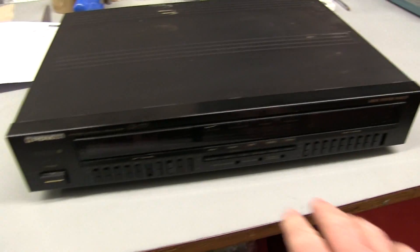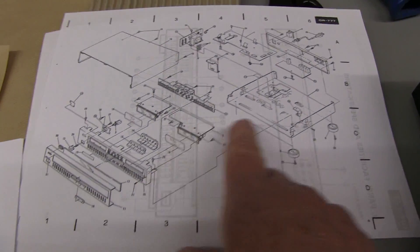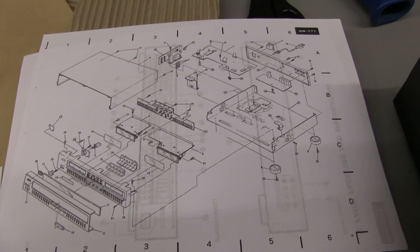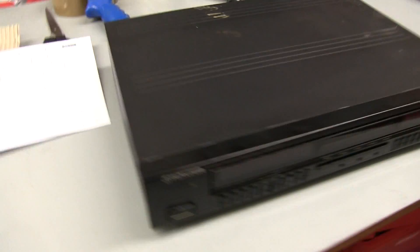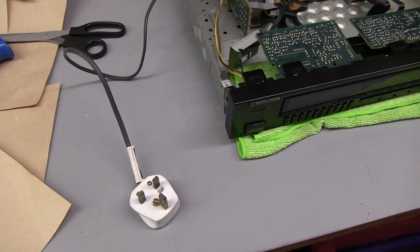I've got to take it apart — it shows you the case and all the switch panel here. Looks like a bit of a fiddle, but hopefully it is repairable, so it's just a matter of taking it apart and looking inside.